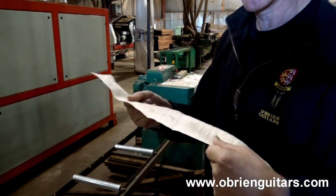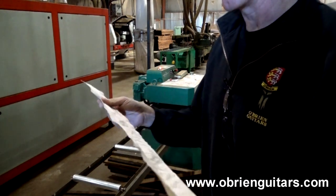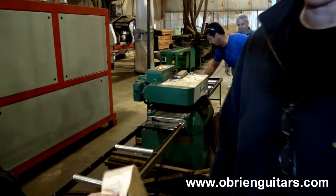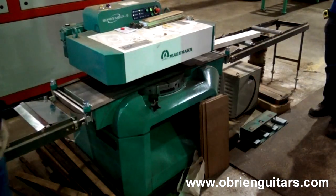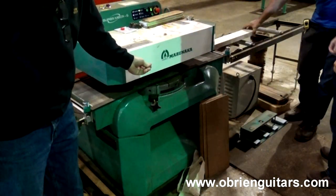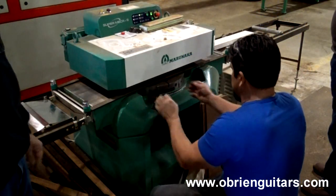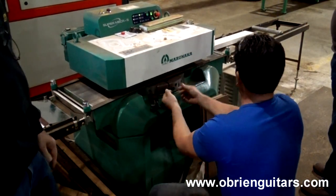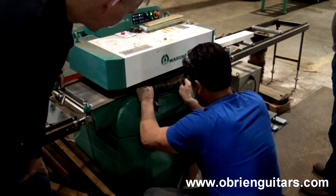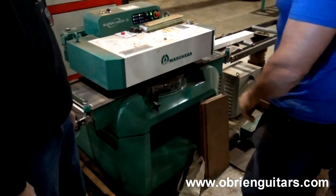I did not see that one before — I thought it was a sander. That'd be great for lutherie. If you come over to this side, he's going to put it through there — it's going to take just a shaving off the top, and the shaving spits out the side. It's basically a plane — there's a knife right here, and you can adjust it for the angle you want to take off. It's just a planer that takes just a shaving, just like a hand plane.